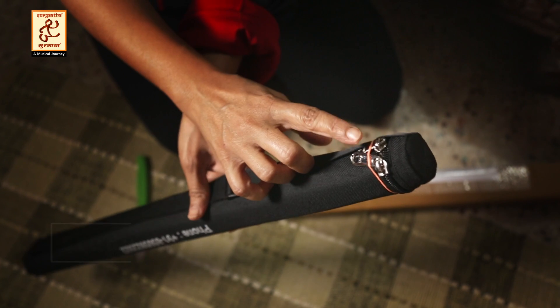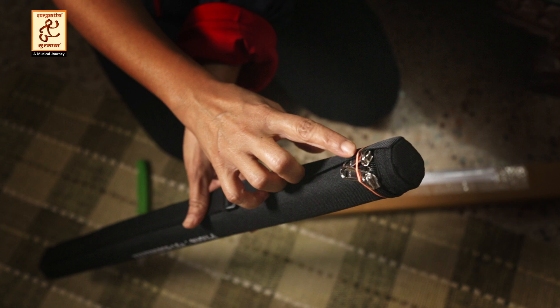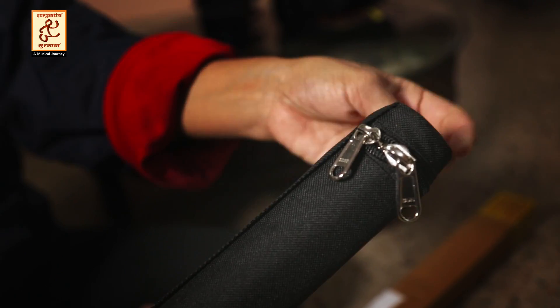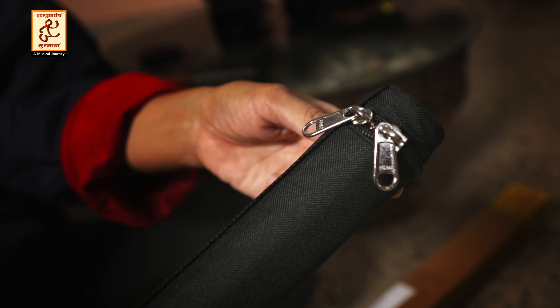The zip doesn't open freely — it has an elastic band so that it doesn't fall on the road. The zip is also good quality.